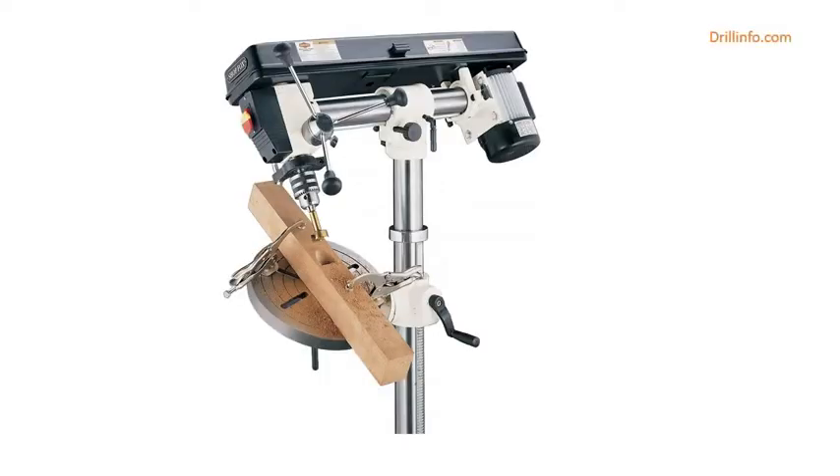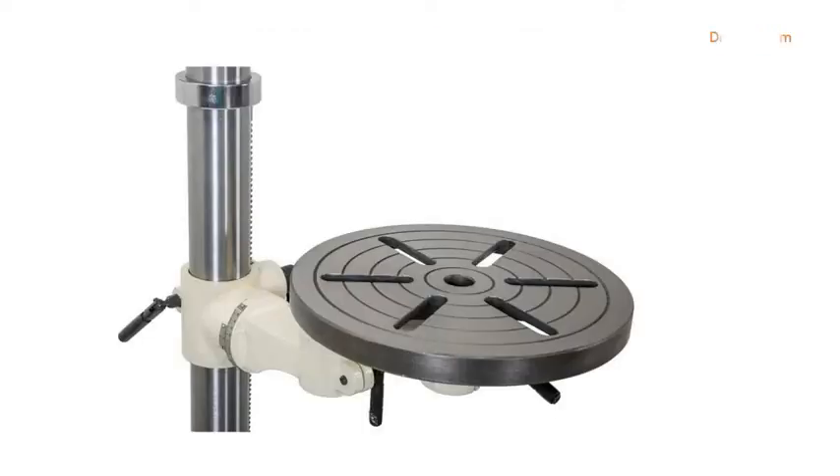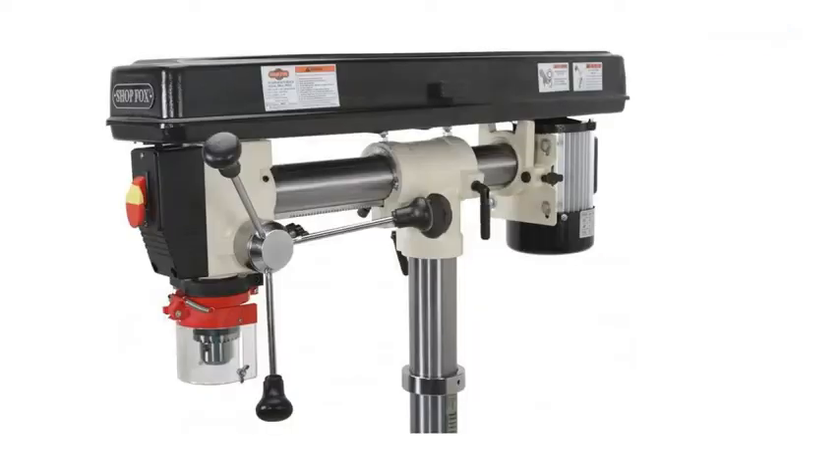The W1670 radial drill press has five speeds ranging from 550 to 3470 RPM, and can also be used as a horizontal boring machine.